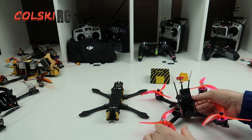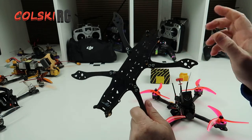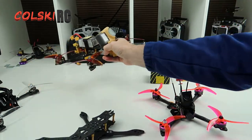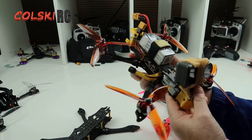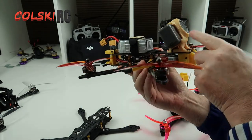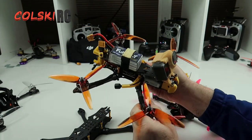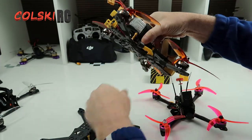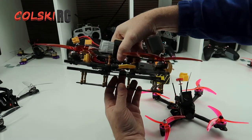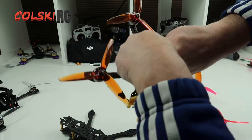So what I've decided to do is modify it. I bought this — this is the Flywoo Mr. Croc non-HD frame. This is the HD version that I already built, and you've probably seen the video by now. The only difference is I've put the Osmo Action Cam on the front of it. This one I've already built has got the DJI gear in. The frame is identical, so if you're looking at buying this frame, this one's cheaper — you might as well buy this one and just modify the camera mount.